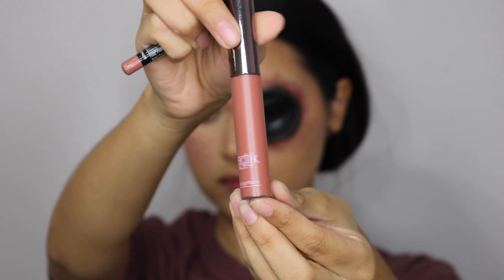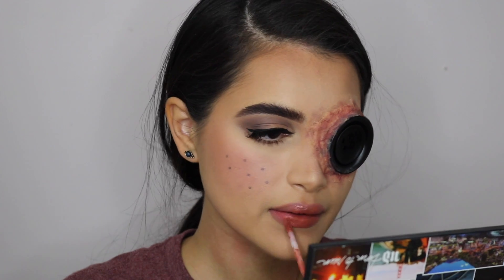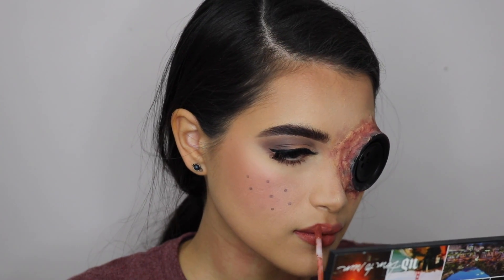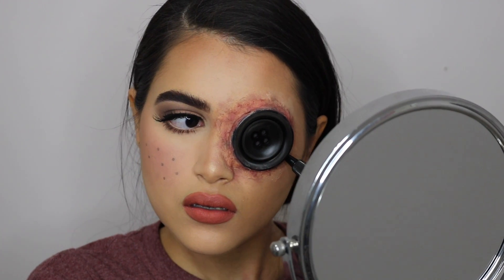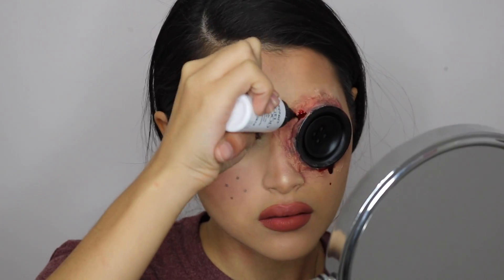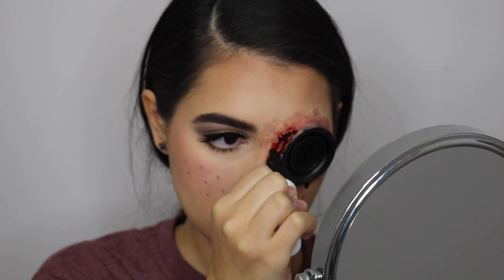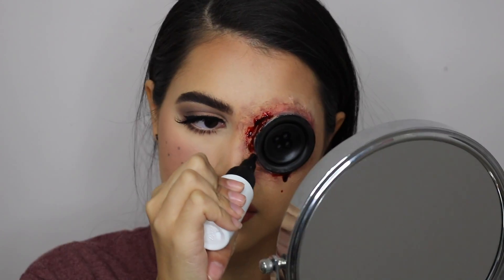For her lips I'm going to be taking the Girlactik lip paint in Posh and also lining my lips with the NYX lip pencil in Nude. This lip combo is my absolute favorite — I wear it all the time, so if you're wondering what lip color I'm wearing, it's most likely this one. Now here's the fun part: I'm grabbing some stage blood and placing that all over the edges of that eye, bringing it down a little bit to give it a dripping effect. This will settle and dry that way, so place it however you want — you can make it as bloody or as simple as you want, it's really all up to you.